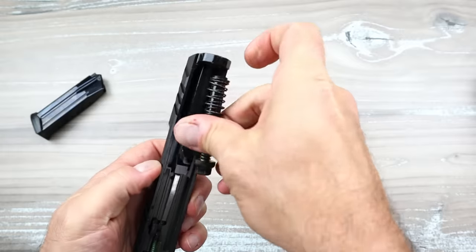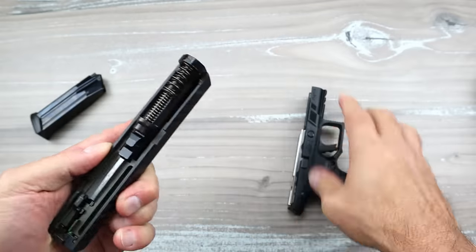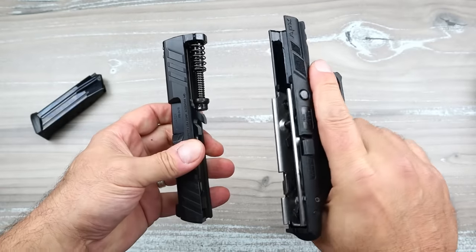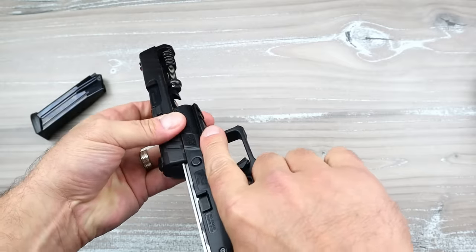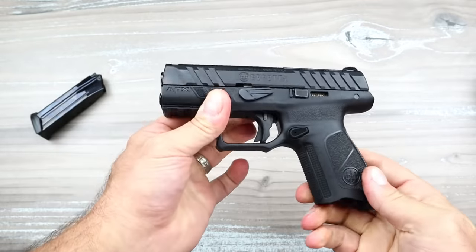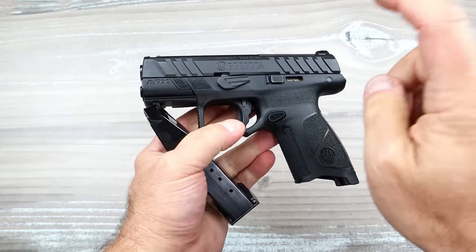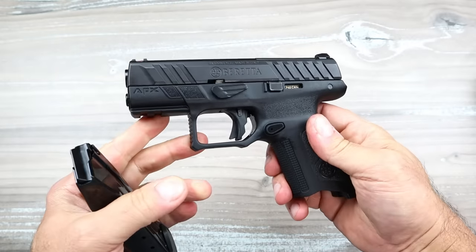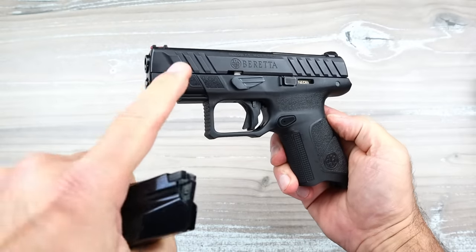And look at that — the guide rod recoil assembly is a little different from your average, kind of long frame rails. Things shoot so well. Just charge it and you're good to go. Here is the deal: Beretta has an MSRP on this handgun of $499 — about 500 bucks.